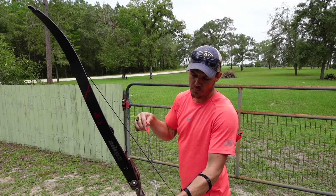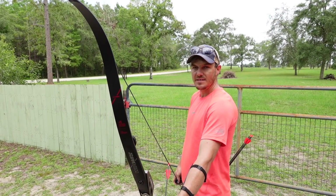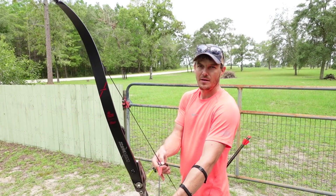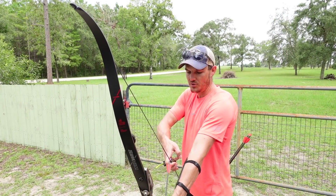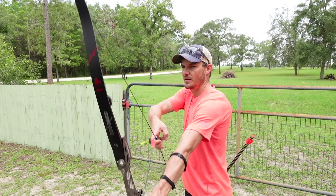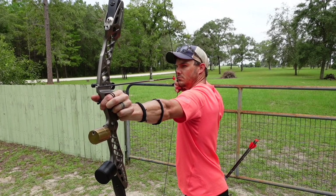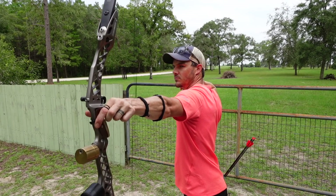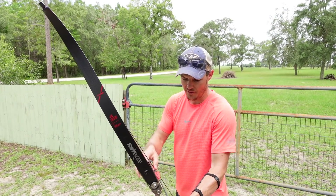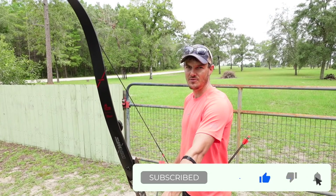I'm also going to play with putting the finger on the grip edge before I draw the bow back versus drawing back first and seeing how that compares. I definitely like how my bow hand feels when I do it after drawing back, but I think it kind of disrupts the flow of the shot too much. If I set it on the grip before drawing and then don't move it, it feels a little more consistent and fluid.